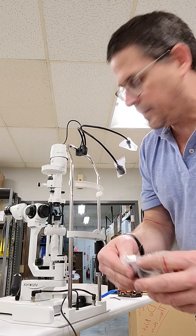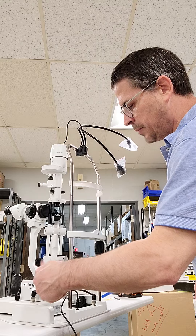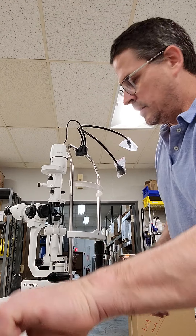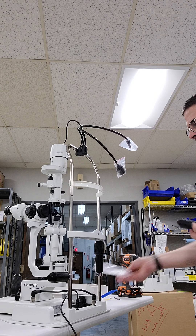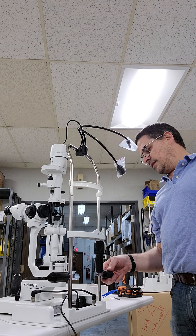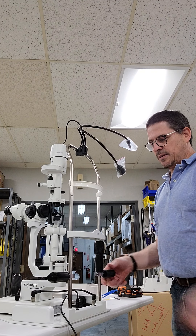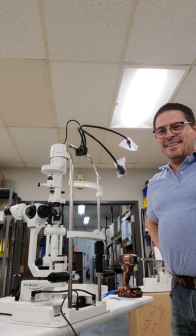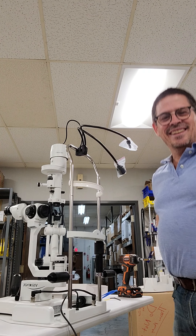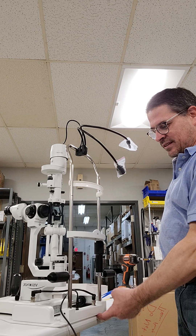Last but not least are the actual handles. These handles go on here — they're for the patient to hold when they come forward into the chin rest. I'm noticing I made a mistake here: this is on backwards, so it needs to be reversed. Now you've learned the right way. Just make sure you reverse this when you mount it to the plate.